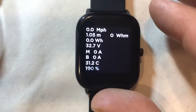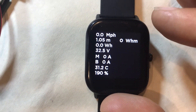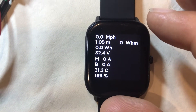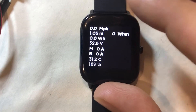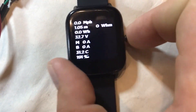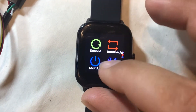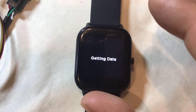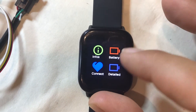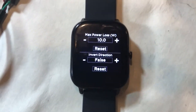I'll just go ahead and make sure it's getting data. You can see it's showing 32 volts. Right now it's in extended information mode — still some things to do here, not completely finished. But let's go back to motor detection, so I'll go to settings.